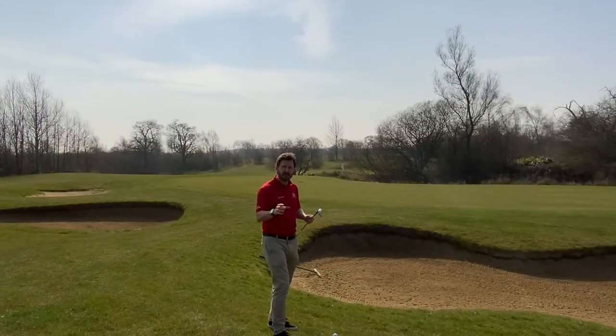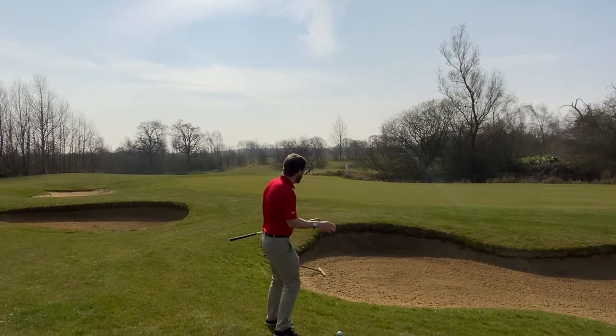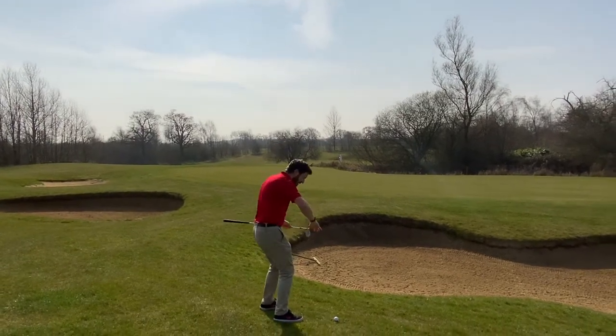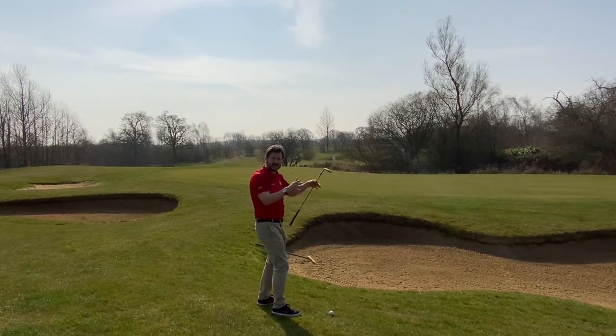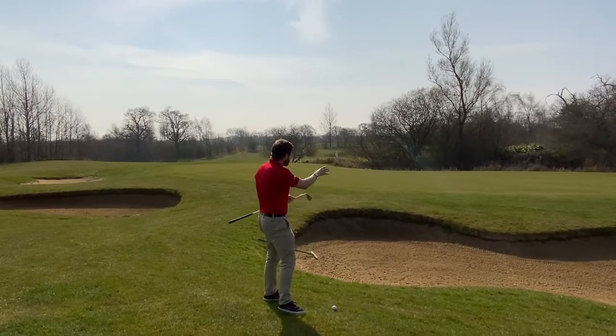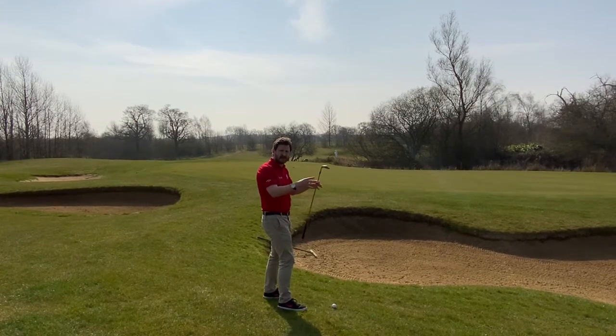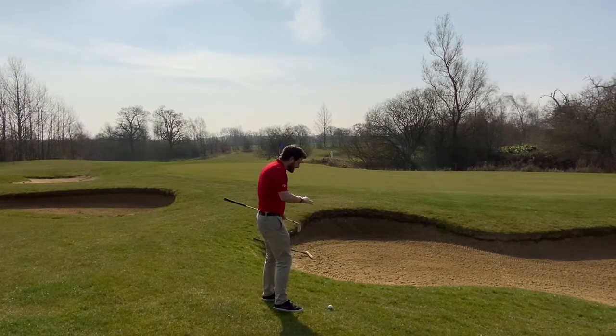Tip number two: make sure you're taking the least riskiest shot. For example, we've got a bunker to go over here and a down slope. If our pin was on that right-hand side there — the thin part of the green — it's really, really risky. So always go for the fatter part, always go for the least riskiest part. On this example here, we're on a down slope.